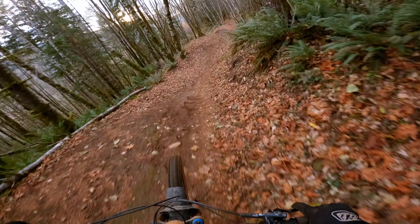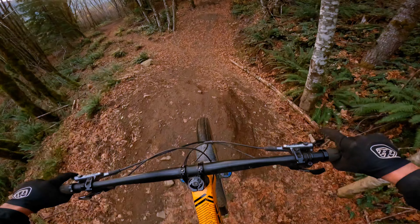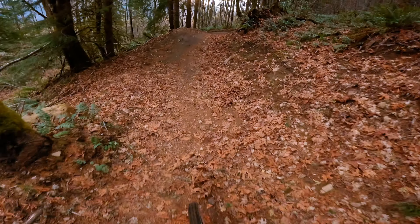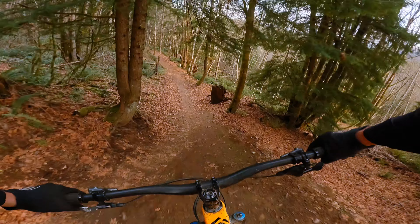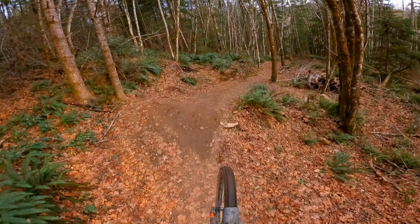That one's a little harsh. Next one is almost better to go a little slow, because you air off this bump right here and pop. I didn't get it — sorry about that, didn't get that one.